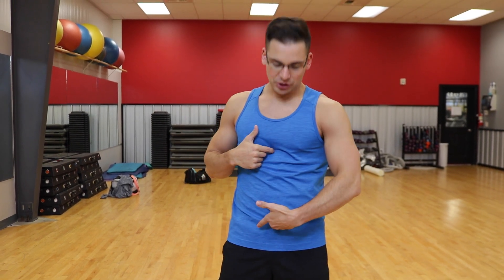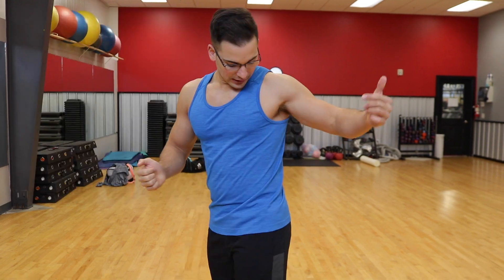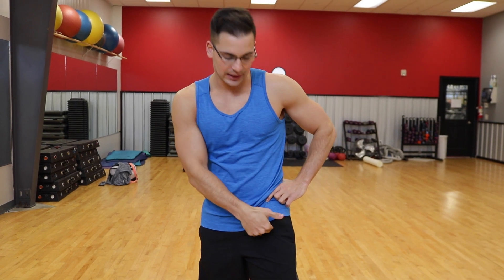You have your rectus abdominis — this is the muscle known as the six-pack. It originates right on your sternum here and inserts around your pubic region. Then you have your hip flexors, which are two muscles that make up the iliopsoas complex. It originates in your lower back and in your pelvis, then comes in front and connects to your femur.